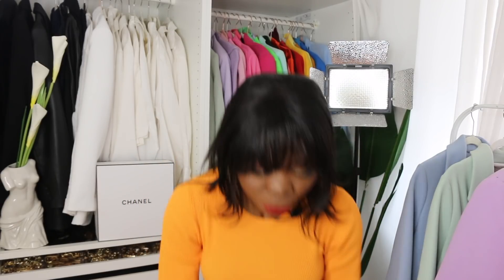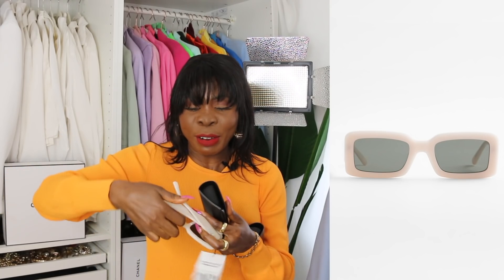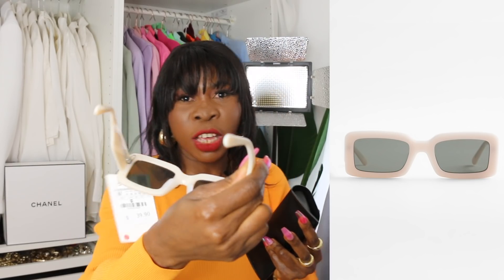Let's start with accessories. I picked up two eyewear pieces from Zaha — they are killing it with their eyewear. It comes in a beautiful black box with the Zaha logo at the front and a magnet-type closure. The first one is a premium quality acetate sunglass in a cream color. Love the shape — very sturdy and beautiful.